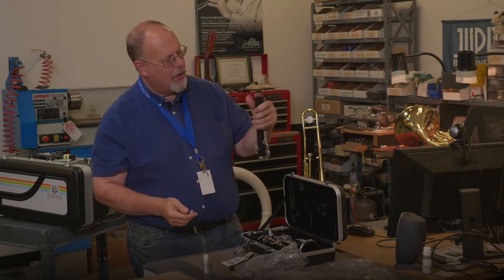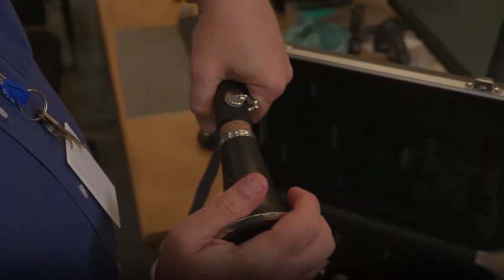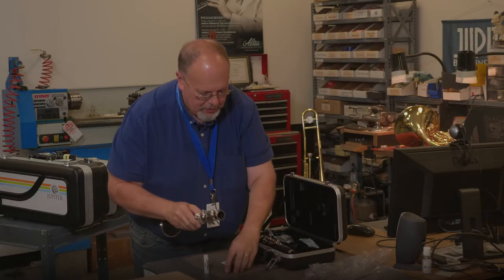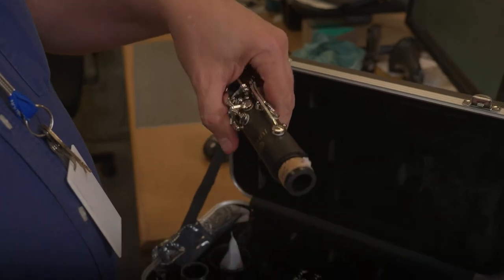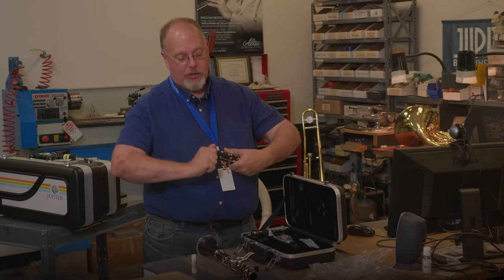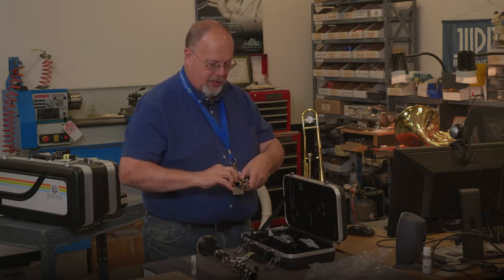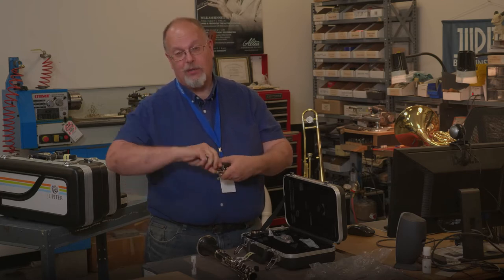After you do that, hold the bottom end, make sure that the keys are closed. Grab your bell, and with a twisting motion, twist it together until it meets all together. We're going to set this one down here on the table while we do the next section. We're going to grease these sections together. This is the top joint of the clarinet. The top joint of the clarinet has two corks — one on the top and one on the bottom. We have to take extra precautions when we put together the top joint and the lower joint on the clarinet.